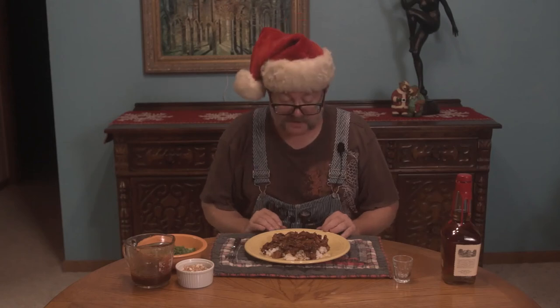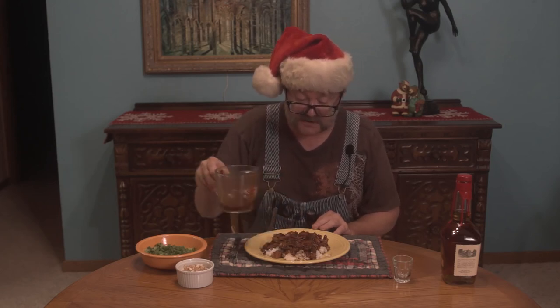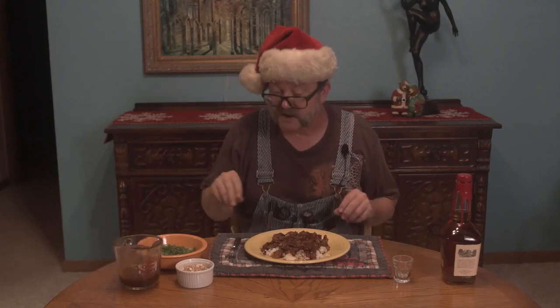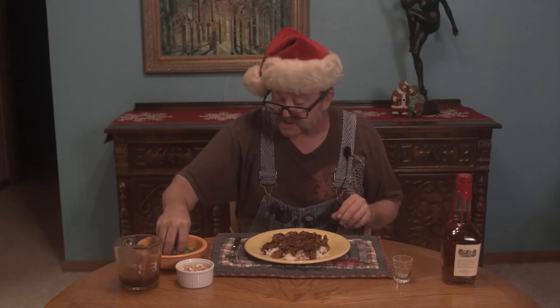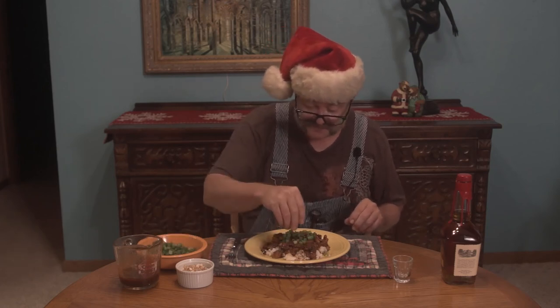Now we've got it all nice and plated. Rice on the bottom, our chicken on top. Yes, this is basically just a chicken and rice dish with a really excellent sauce. We separated some of the sauce earlier so we could stick it back on top — not only to let that chicken glisten just a little bit, but also so that flavoring gets down into the rice as well. We garnish it with a little bit of green onions and toasted cashews.